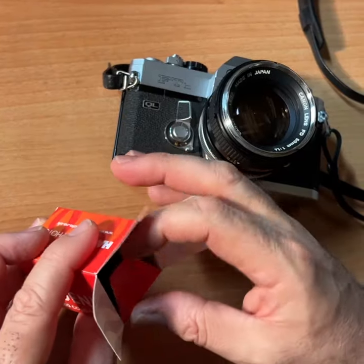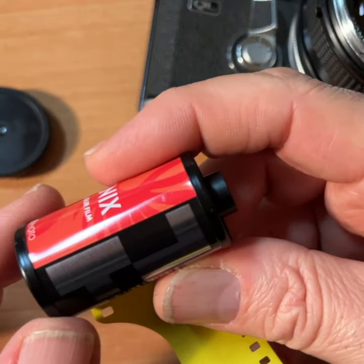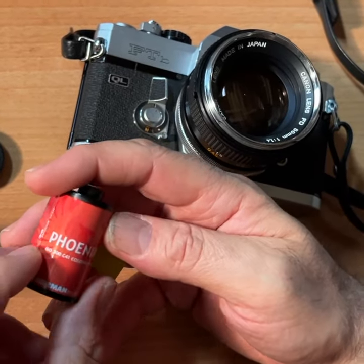I'm going to see if it's DX coded. DX coded — which is terrific! So you could use this in any 35 millimeter camera, including point-and-shoot cameras.